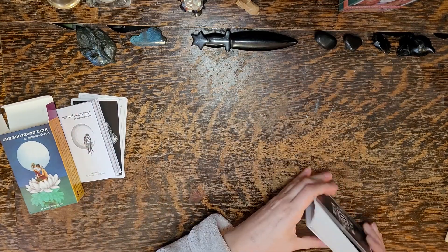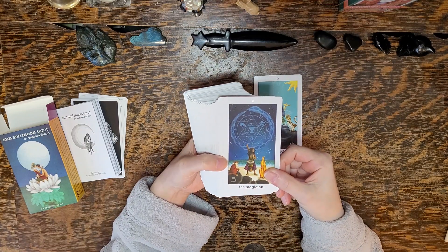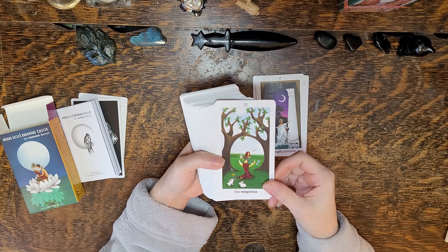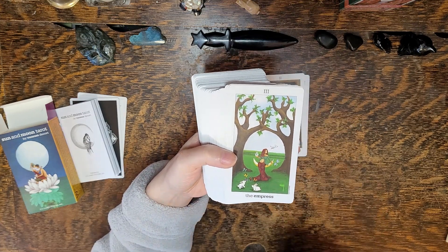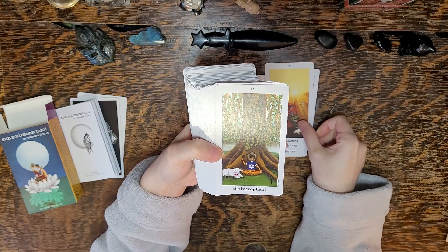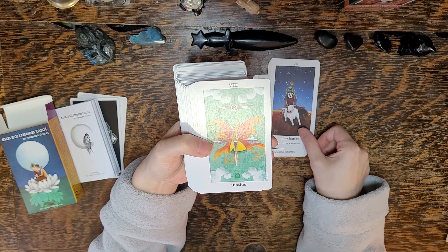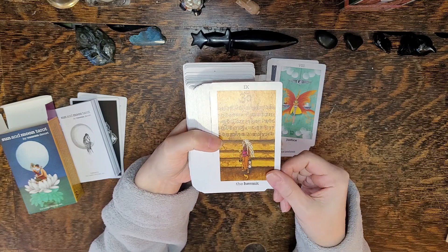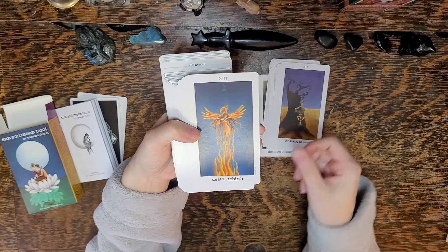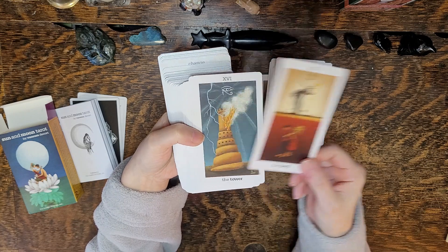Look at the art. The Fool. The Magician. It's kind of cool — if you look closely, it looks kind of like it's on canvas or something. Very cute.